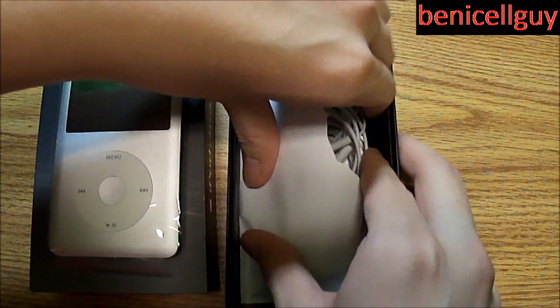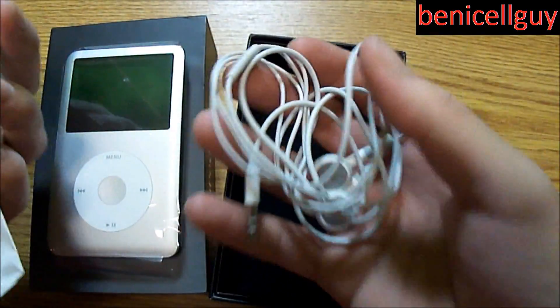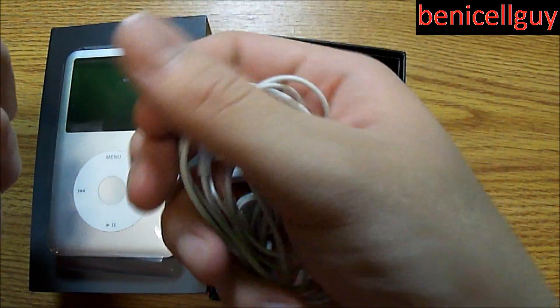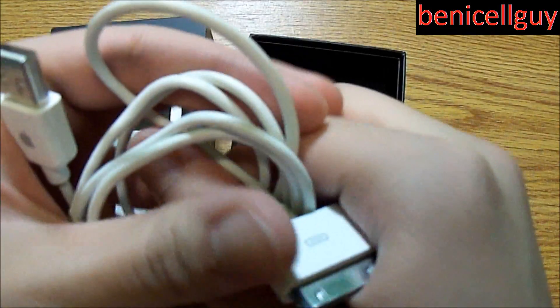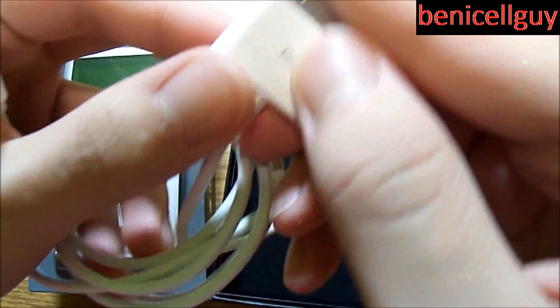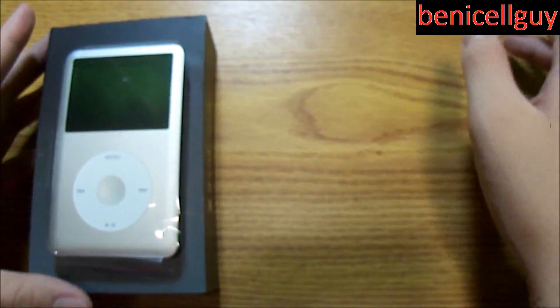In this bag you'll get a set of headphones — though these aren't the original headphones that came with the iPod Classic; these are actually the headphones that came with the iPod touch 4th generation. They don't last as long — that's the thing with these Apple headphones. Also in here is the USB cable, which I currently use for my iPhone and iPod. Unfortunately, I don't like this cable design because it has a button design that cracked right here.